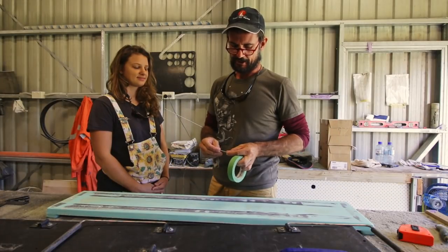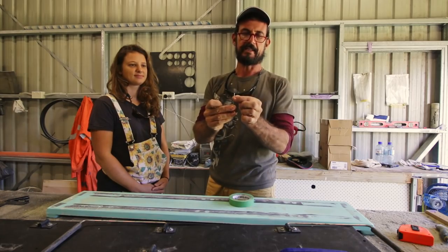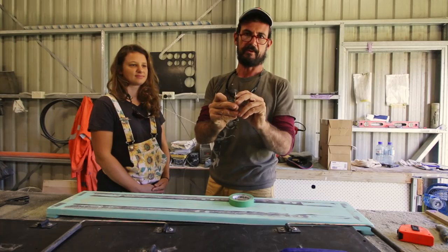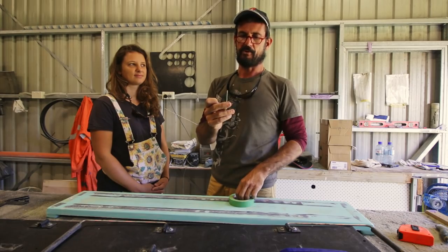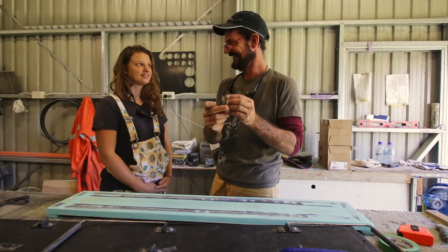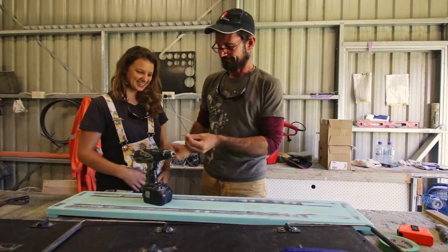One more thing before Pascale charges into this — just so she knows the depth, we've put a bit of masking tape there as a marker so all our pilot holes are going to be the same depth. I did it just kind of the dodgy way — she'll be right — but Pascale's a bit more of a precision operator than I am. She's more likely to stuff it up though. Come on now.